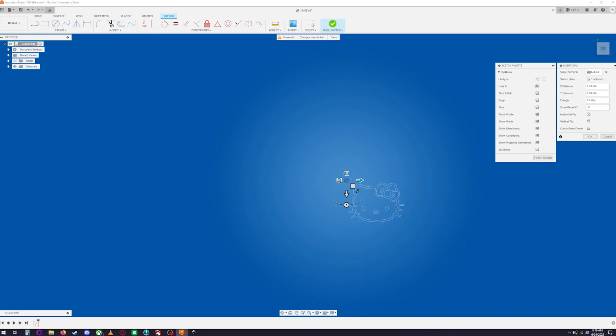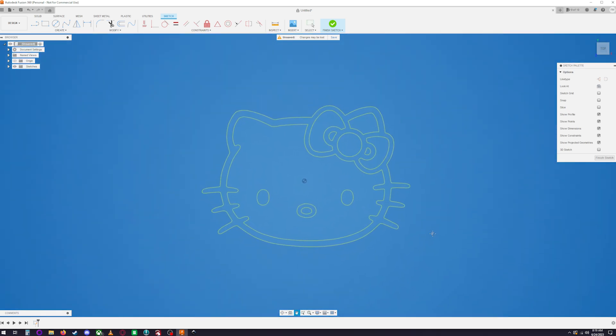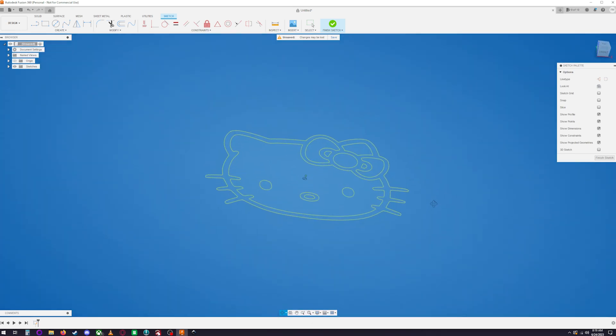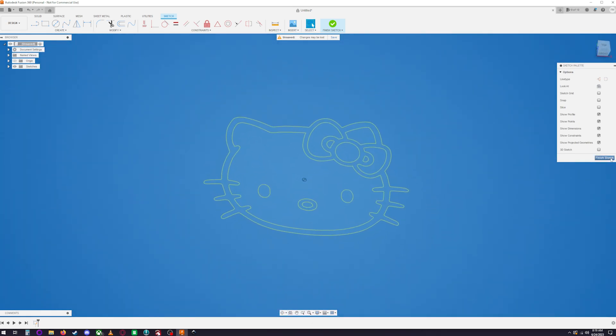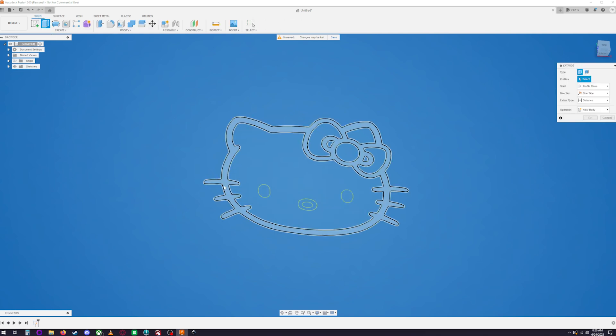You'll see it's huge, so scale it down — I'll set it to 0.50. The exact scale doesn't matter much unless you need precise dimensions. Move it to the center of the workspace and hit OK. Now finish your sketch by clicking Finish Sketch, and you can see each shape is individually extrudable.